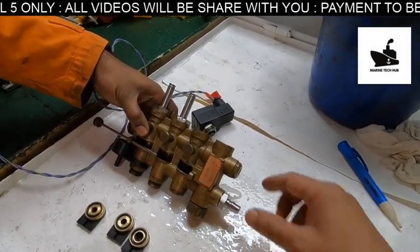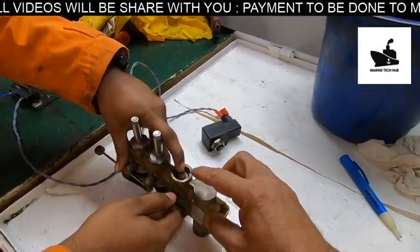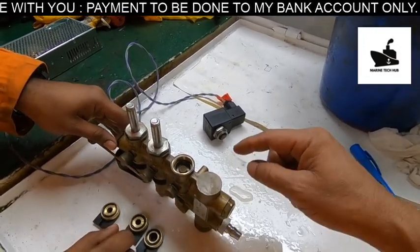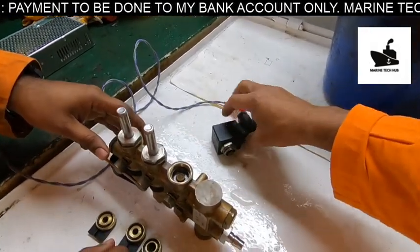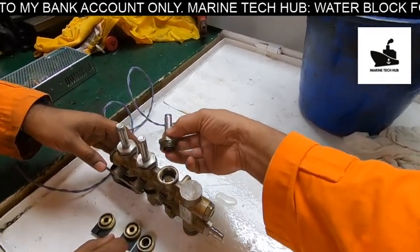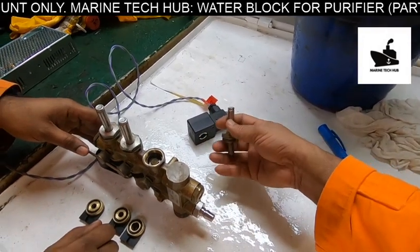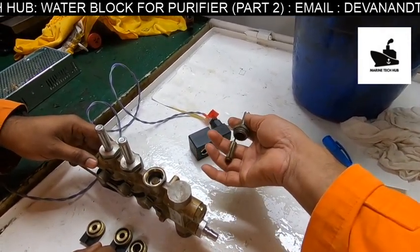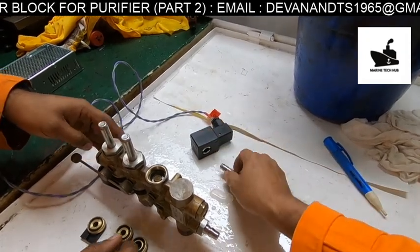So now you can operate it manually. This is the solenoid valve — I have removed one part of it. Inside you have a spring and a magnet here. This magnet will be activated by the coil.